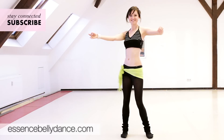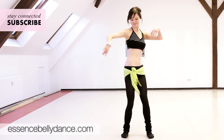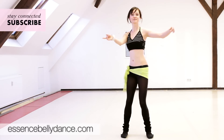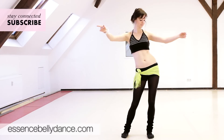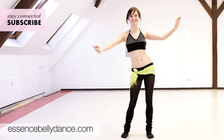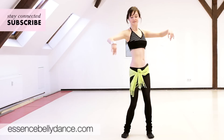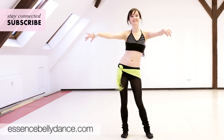Feel your hip melting and relaxing. The upper body is free like a cloud. Go at your own pace. The right side again and switch to the left. Both hips equally again. Just dance the music.